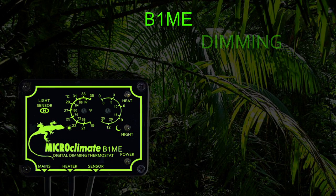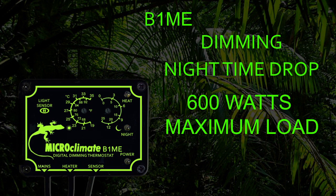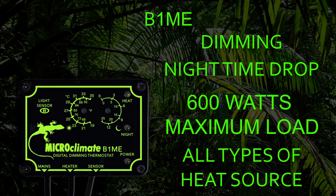The B1ME thermostat is a dimming type thermostat that has an automatic nighttime drop facility. The B1ME controls the temperature by varying how much power is sent to the heater to control at your set temperature, and is extremely accurate at monitoring and controlling the temperature inside the vivarium. The B1ME can control up to 600 watts of heaters and does not have a minimum load, so is suitable for all types of heaters — for example bulbs, ceramics, heat mats, and heat cable.